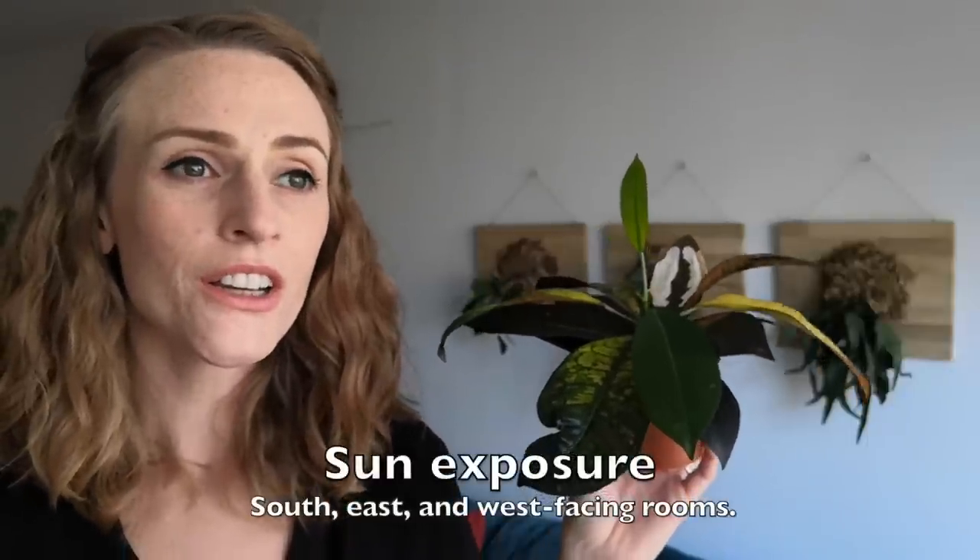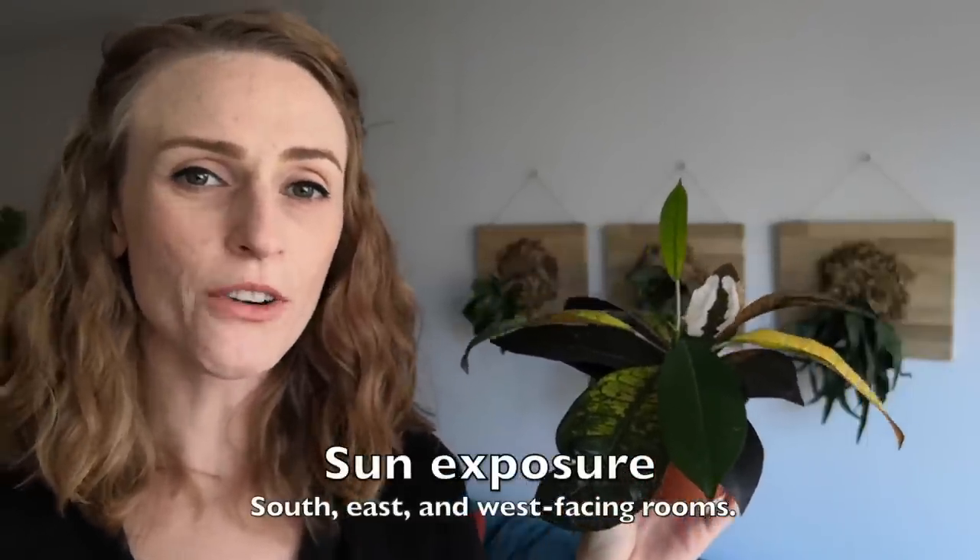For sun exposure, you can basically keep them anywhere except for a north-facing window. I think a north-facing window will not provide enough light, and the leaves will turn kind of more green — they won't exhibit all of their really flashy, pretty colors. They'll do great in a south or west-facing room as long as they don't get left in hot direct sun during the afternoon hours. Otherwise, the leaves will get dull and maybe burn.